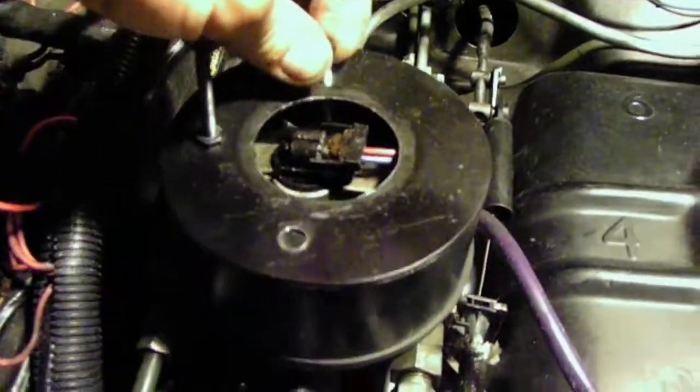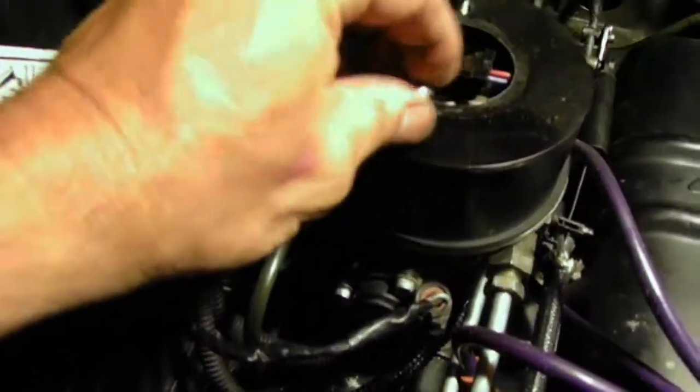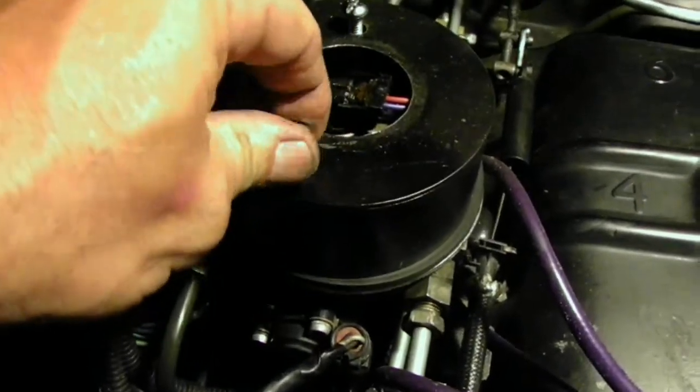A little bit of alignment, get it in there, tighten them on up. I will caution you — these threads are into aluminum. They're not the best threads in the world. If you crank down on them, you will break it off and you will have a little bit of trouble with that.